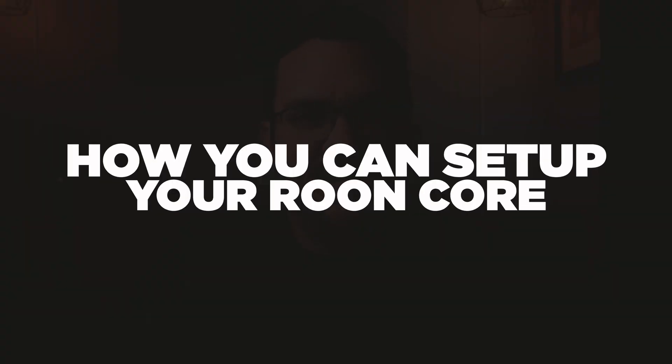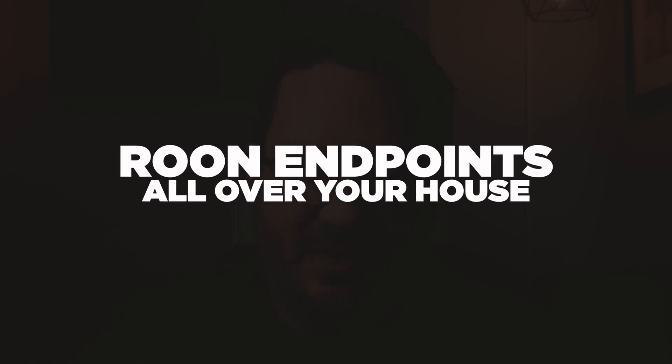Hey everybody, welcome to Audio Architects. My name is Mike. Today I'm going to be talking about Roon and how to set up your Roon core so that way you're able to have Roon endpoints all over your house.